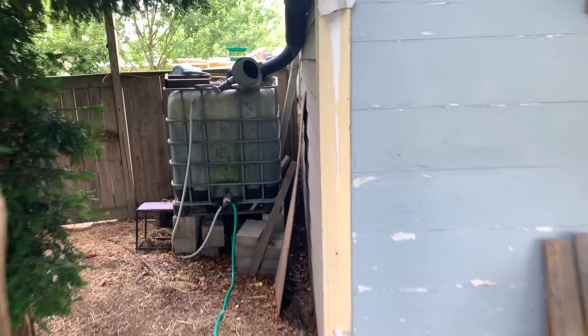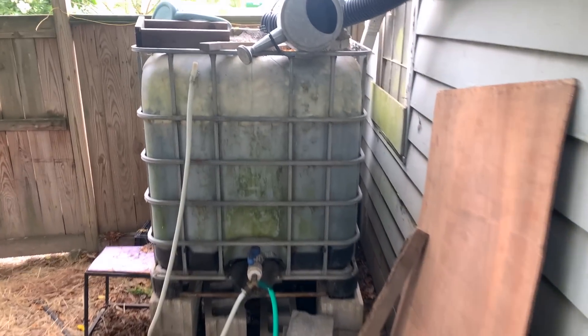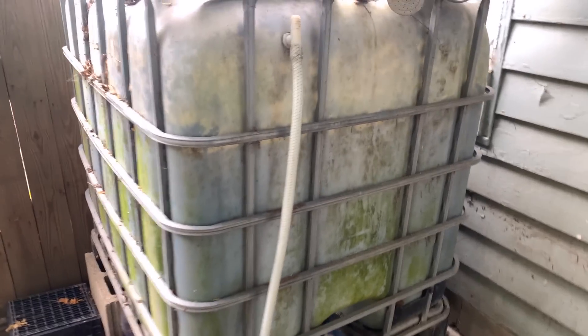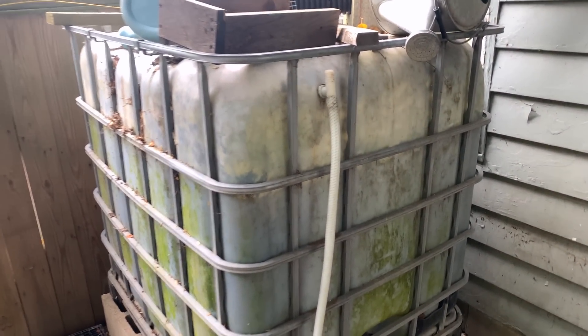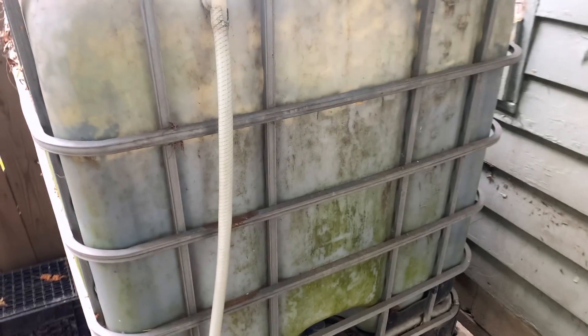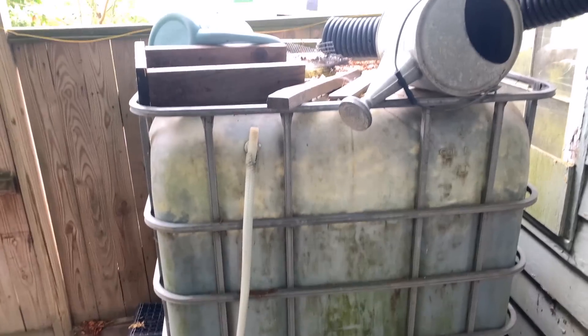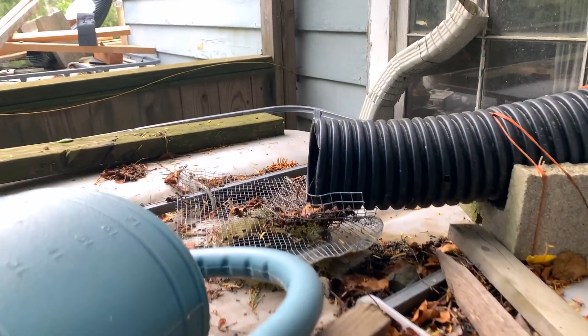Most folks that watch the channel know that we run our pretty much entire operation on collected rainwater. Here is one of the less elegant-looking but very functional systems. This is a tank that's been here for seven years — it's got algae on the outside, algae in the interior, still flows, so it's fine enough. Our system for collecting rainwater is super low-tech and simple.